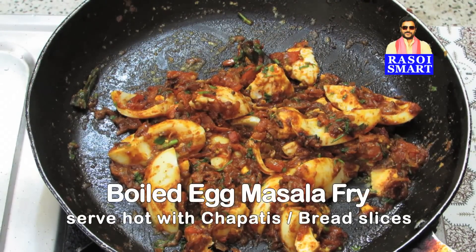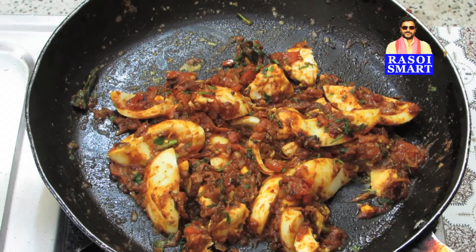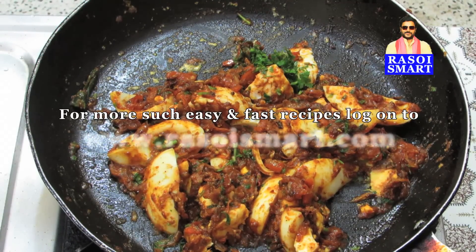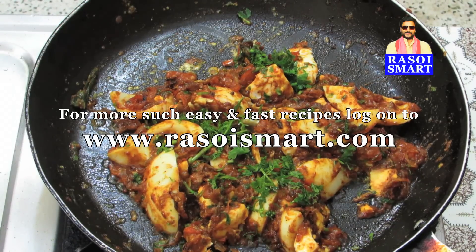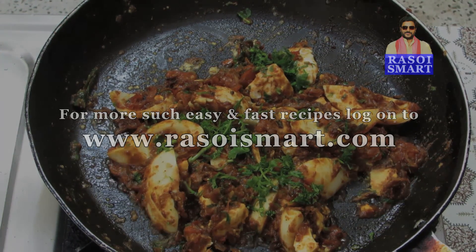Delicious boiled egg masala fry is ready to serve. For more such easy and fast recipes, log on to www.rasoismart.com. Thanks for watching, I'll see you next time.